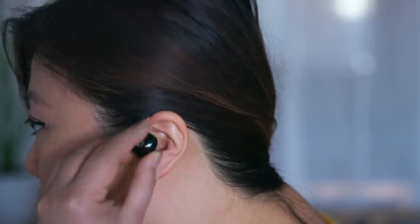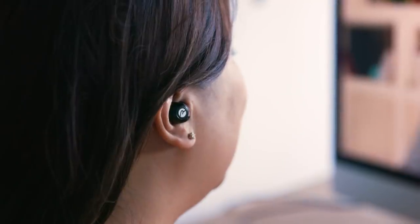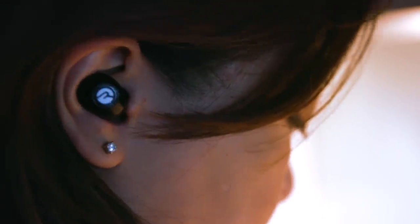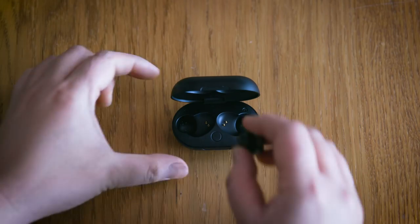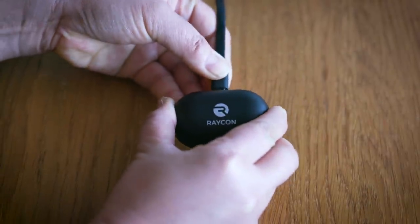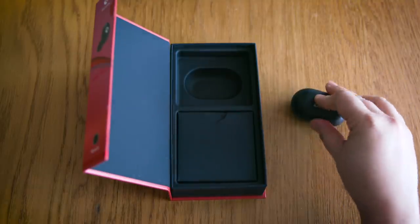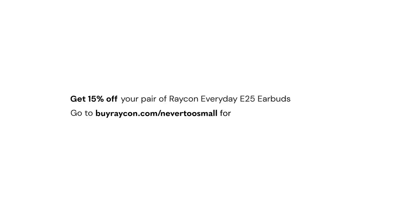This episode of Small Living is sponsored by Raycon. Raycon makes really good earbuds — as people who are into small but beautifully designed things, they tick all the right boxes. We've been spending a lot of time on video calls, listening to podcasts and music, probably like you. Raycon's everyday E25 earbuds do a great job — they look good, and most importantly they have six hours of playtime and easy Bluetooth pairing. They come in a great little charging case which keeps them right where you want them. The Raycon earbuds start at about half the price of any other premium wireless earbuds on the market. Thanks to Raycon, you can get 15% off your pair of everyday earbuds — click on the link in the description.